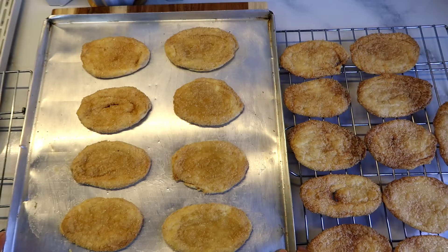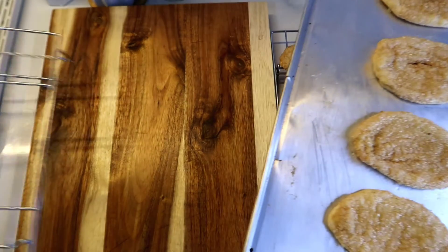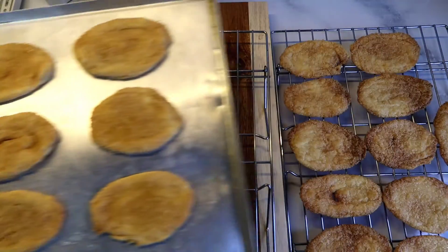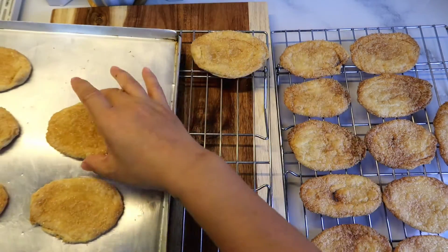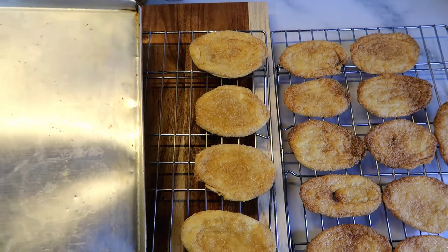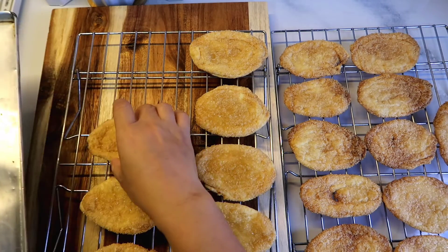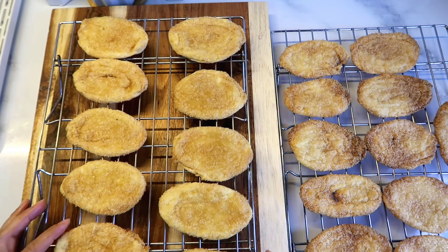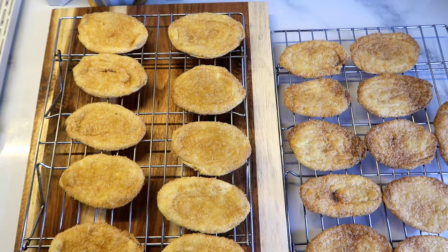Let them cool a little on the baking sheet first to let the heat dissipate, then transfer to a wire rack or cooling rack so the otap doesn't become soggy or soft. Letting air circulate underneath is important. Make sure it's completely cool with no remaining heat before you pack it.